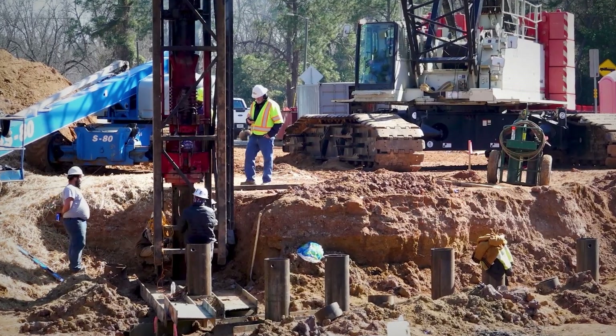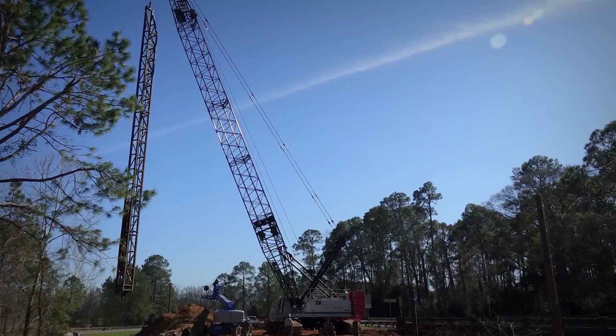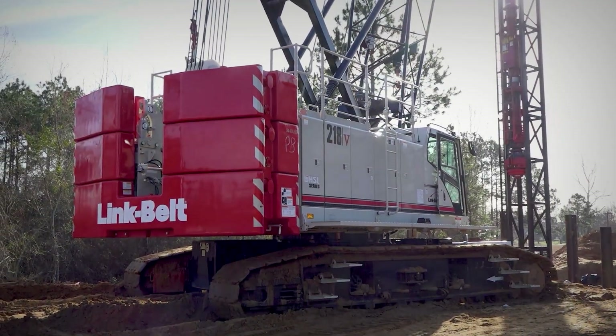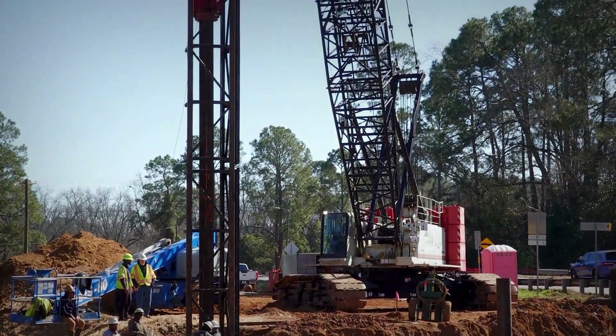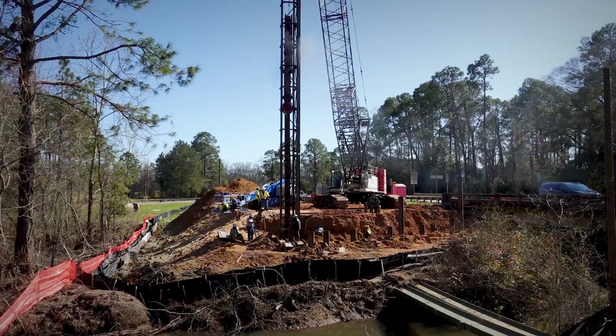Winch functions are responsive — really nice. Swing function is real smooth. You can turn the speed up a little bit, the controller up a little bit, and it swings real nice. It exceeds our expectations.